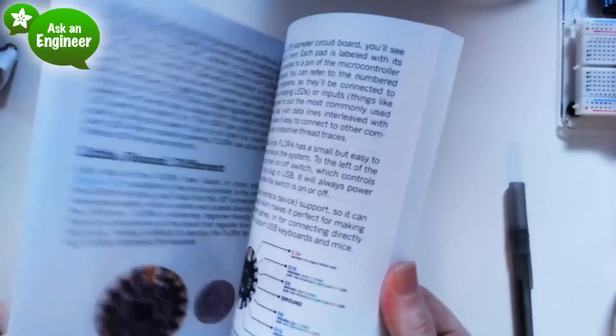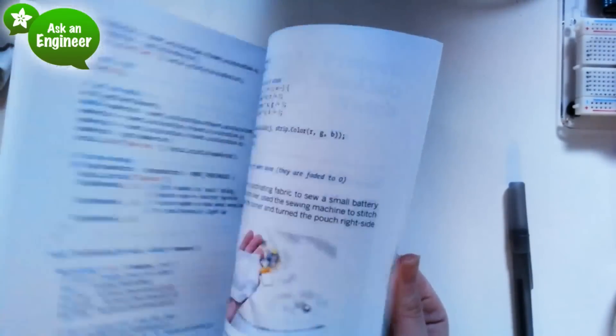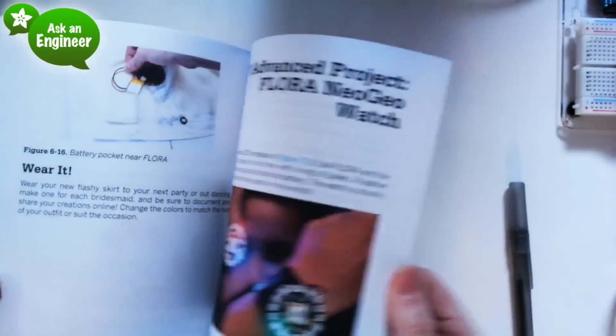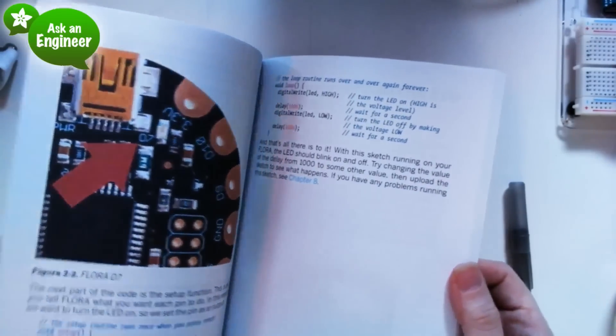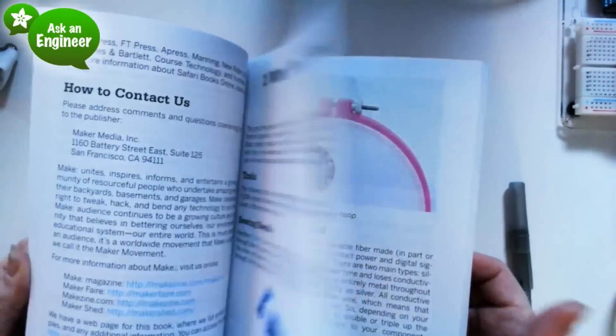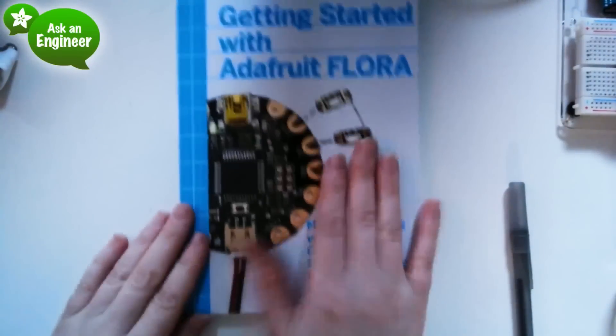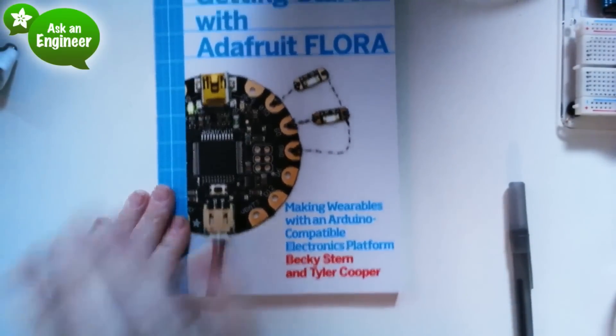This is what a physical book looks like — color photos, beautiful diagrams, images, great projects. You make the sparkle skirt, you make the fish fin. There are three projects: the Flora and Neo Geo watch. So it's in increasing difficulty. Everything you need to know about Flora and basically getting started with wearable tech, all of it. Becky Stern and Tyler Cooper, thank you so much.